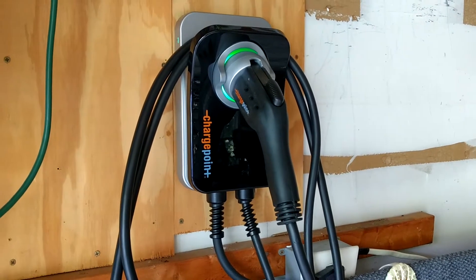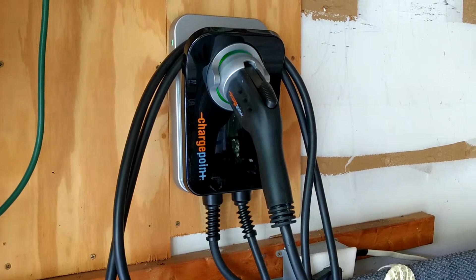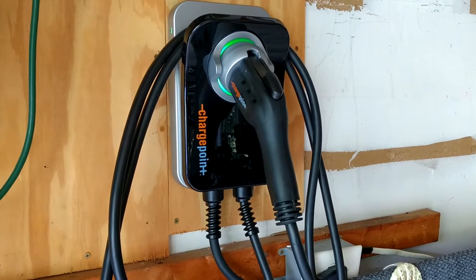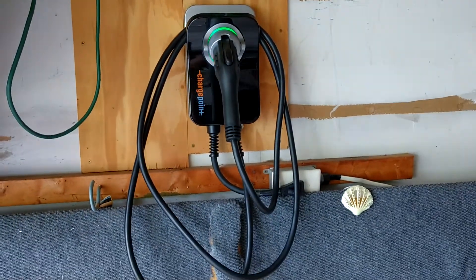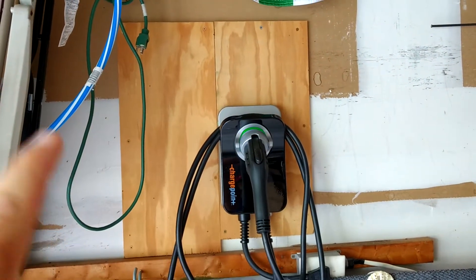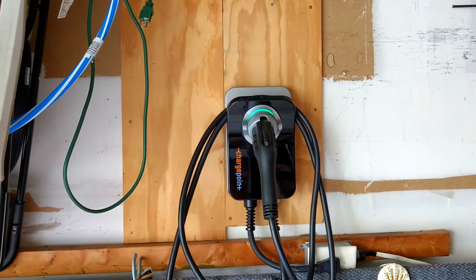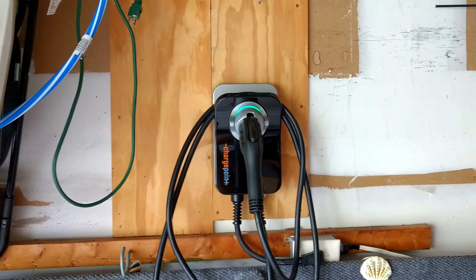It is internet connected — it doesn't have to be internet connected, but it makes it a lot easier. You can monitor it, remotely start and stop it from your phone and app or the website. It's nice and compact, small. It looks kind of big there, but originally I had this whole board put up here because the Blink unit was really big years ago. So the board stayed up there and this little guy is nice and small.